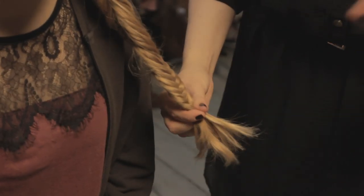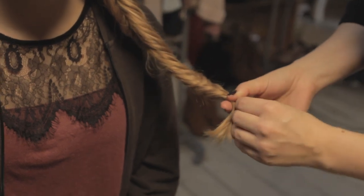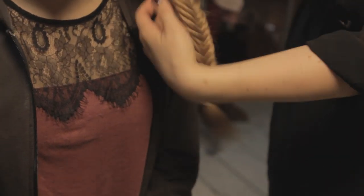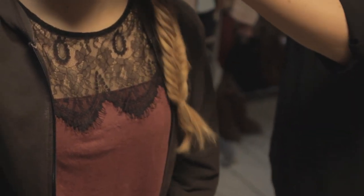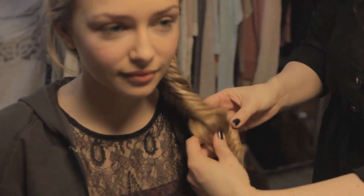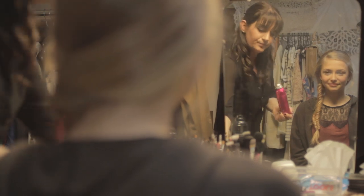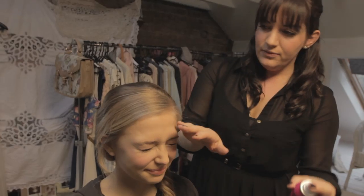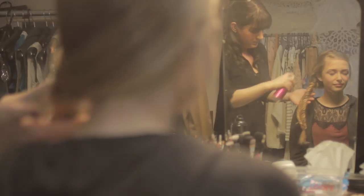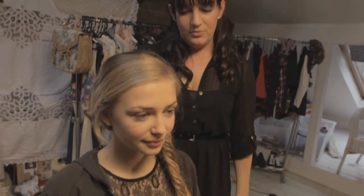What we're going to use is a clear elastic band, like these ones here. Because you kept it loose, you can now adjust it and just play around with the plait a little bit. Just finish off with a little bit of shine spray. And there you have your simple fishtail plait.